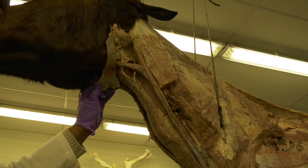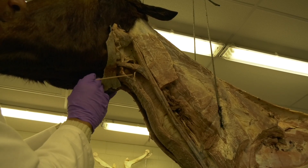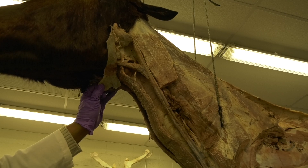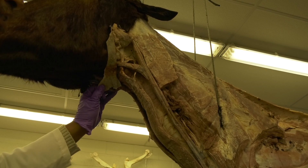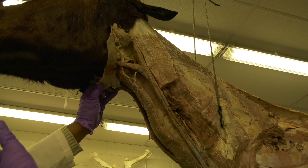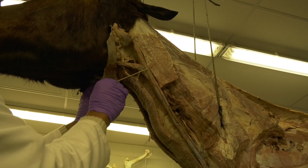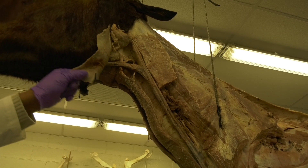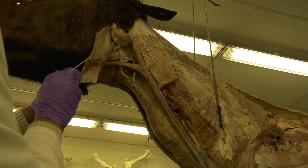Another clinical application of this nerve is for equine motor neuron disease. They typically take a piece and perform a biopsy of this nerve, send it to the lab, and look for demyelination, which is an indication of a neurological disorder called equine motor neuron disease. So the ventral branch of the accessory nerve has two clinical significances: first, bilateral neurectomy to treat crib biting; second, biopsy of this nerve for diagnosis of equine motor neuron disease.